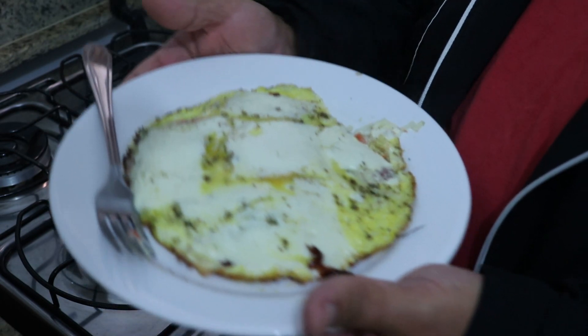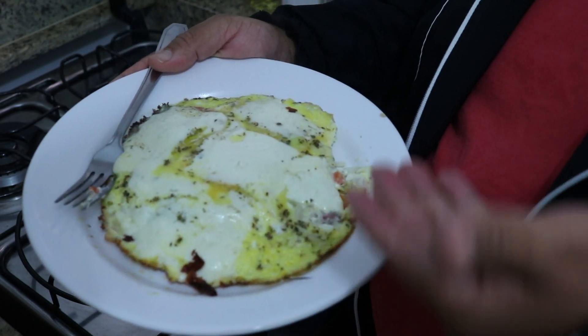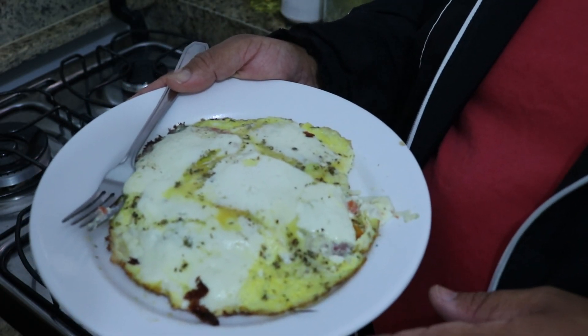It's really delicious! It's a super easy, super practical dish for breakfast, and even for a complete meal — for a lunch, for a dinner. Follow this in the morning here with a salad — it's great.